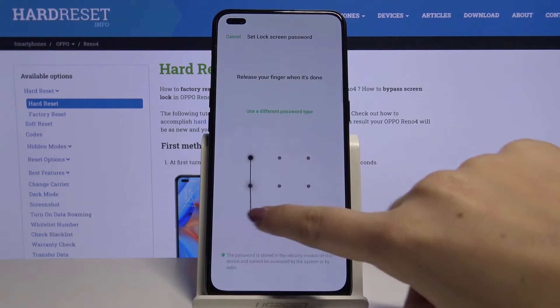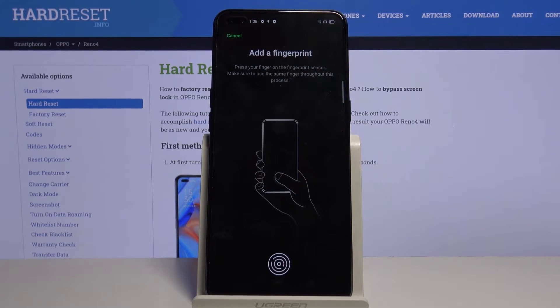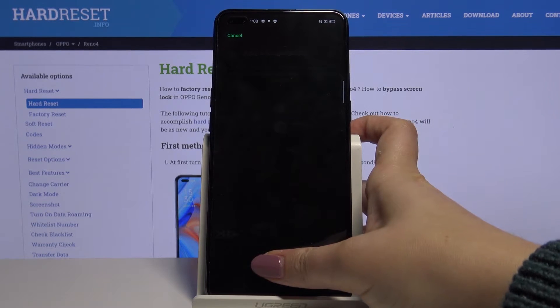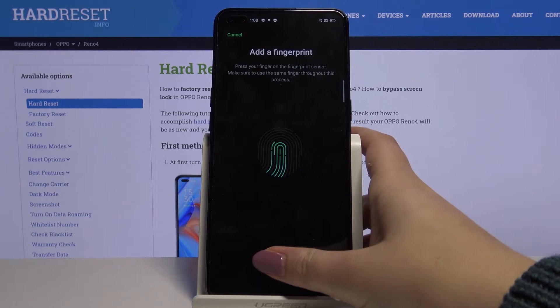Now let's draw the pattern, then redraw it to confirm. As you can see, now we can add our fingerprint. This is the sensor — let's put your finger on it, then lift it and put it down several times in order to add your fingerprint fully.